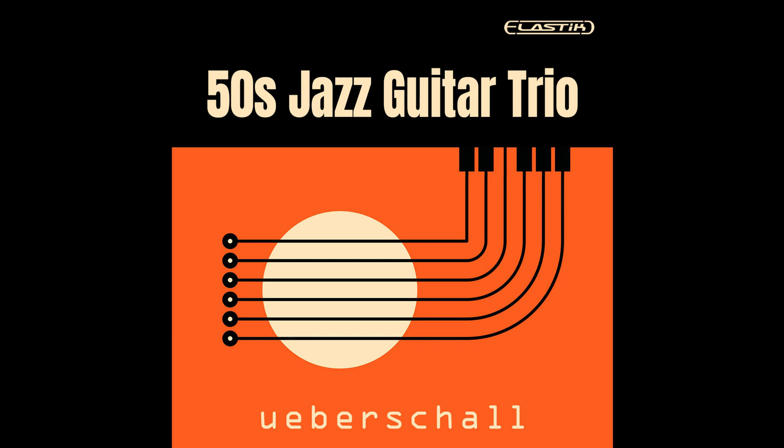Ueberschall releases 50s Jazz Guitar Trio, Elastik Sound Bank. Welcome to Music Gears, where we bring you the latest info on new music instruments, software, and other gear from around the world. Ueberschall has released 50s Jazz Guitar Trio.